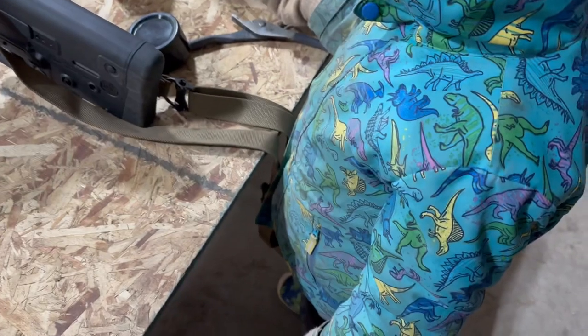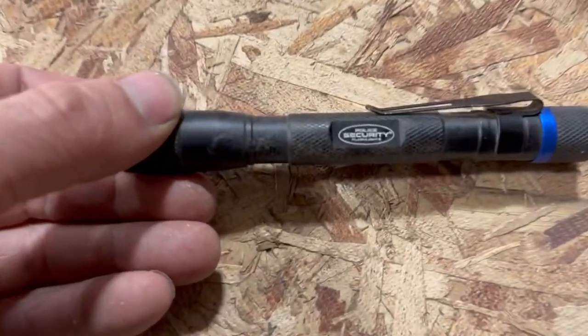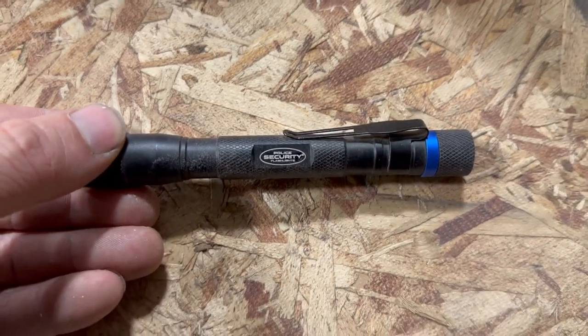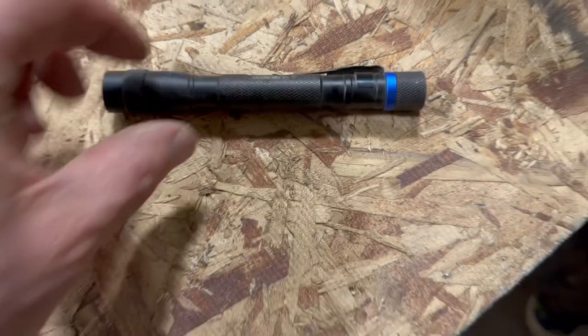We're also going to review Leland's light here. It's a police security flashlight. I don't think we're going to be able to use it at 200 yards, but we can see what it does at 20 yards.